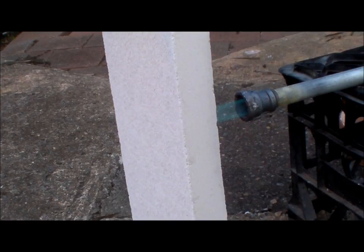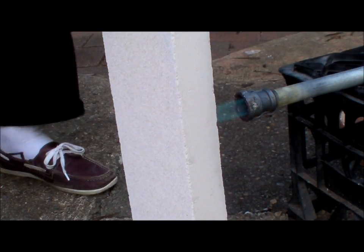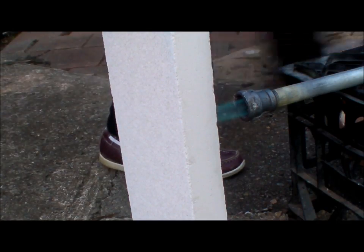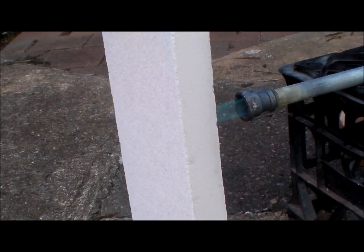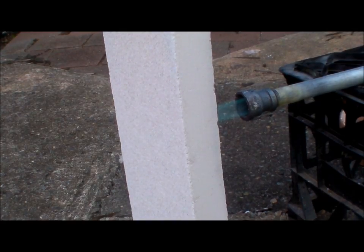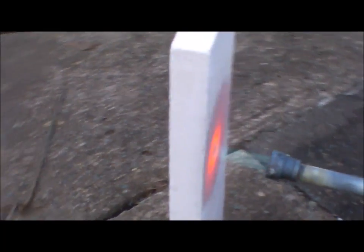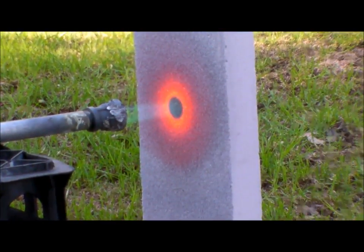Okay, that's been going for 23 minutes. Let's see what the temperature on the back of the block is. It's quite warm, but it wasn't hot — it was only warm. I was able to touch it and keep my hand there.